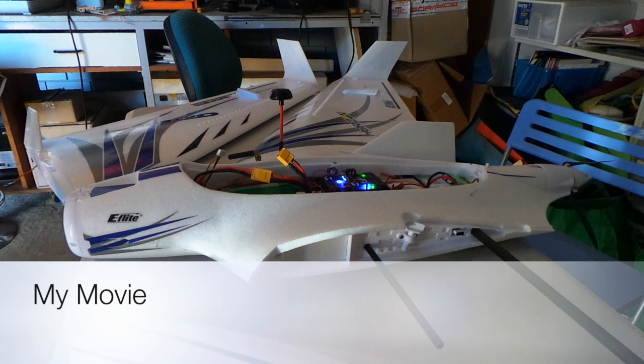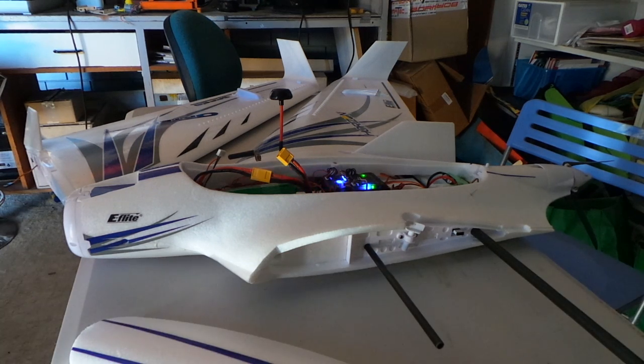Hi and welcome to my video on the Optera from eFlight. I decided to buy one after seeing a couple of YouTube videos and so far it's been okay. I've maidened it — videos of the maiden are to follow — but this is just a general outline on how I found it and what I did to put an autopilot in it.